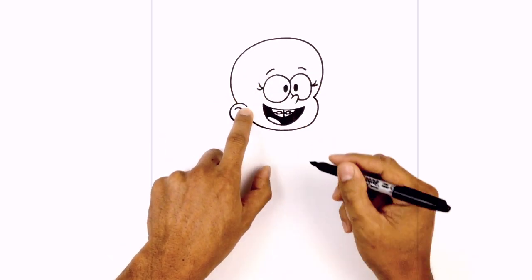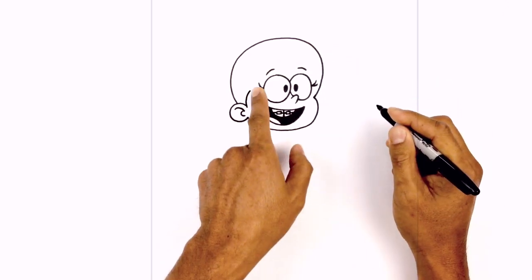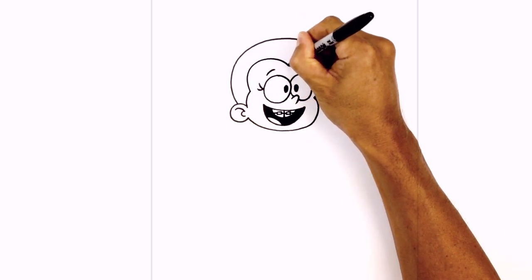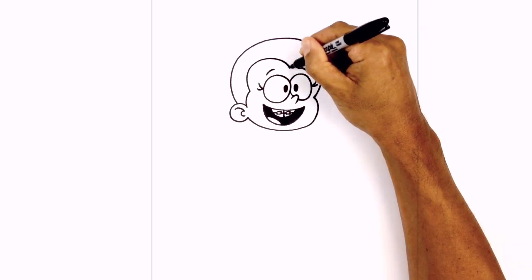Now we can go in and add in the hair. We start in the corner of the ear, curve up and in towards the eye. Now we're going to curve around and then down in towards the middle — that's the widow's peak. I'm going to take that same point and curve up over the right eye and then down towards the side of the head.